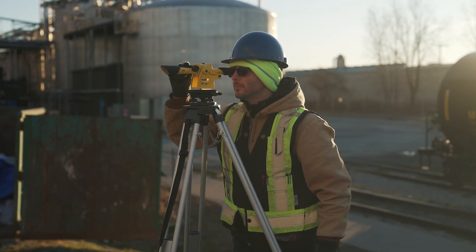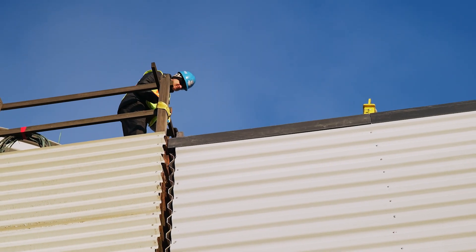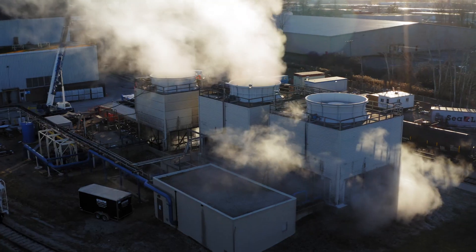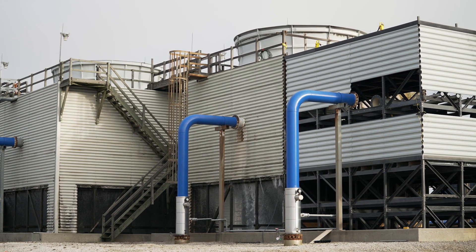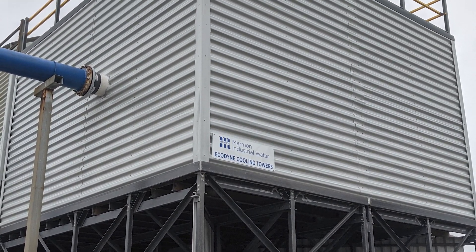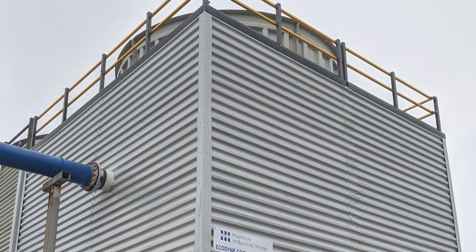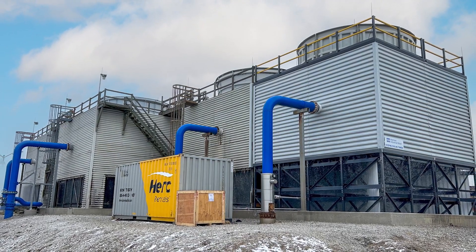We can do everything from initial inspection to teardown to installation for a complete turnkey solution. Why disrupt production? For peace of mind and a replacement in kind, count on Echodyne's modular cooling towers to seamlessly replace one single cell at a time while your plant is operating. Contact us to learn more.